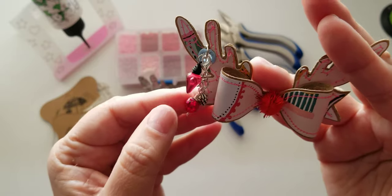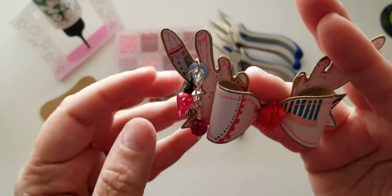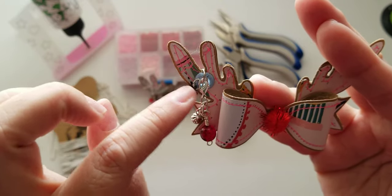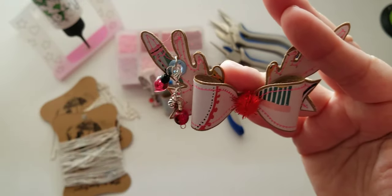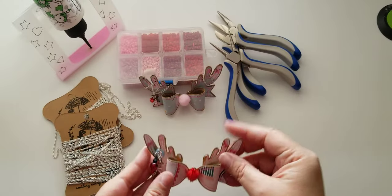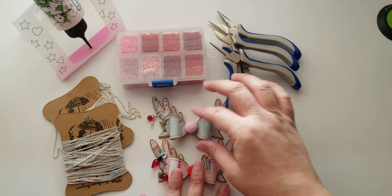These beads are so pretty. They are the crackle beads from BB Crafts, and then all of this chain and lobster clasp and these jump rings you can also find at BB Crafts — I'll link everything down below. So those are the two I've created.